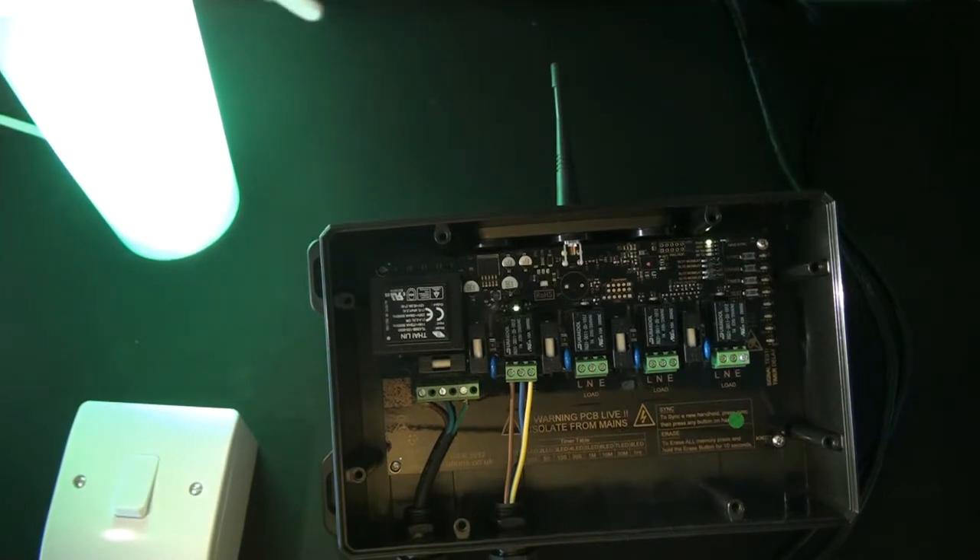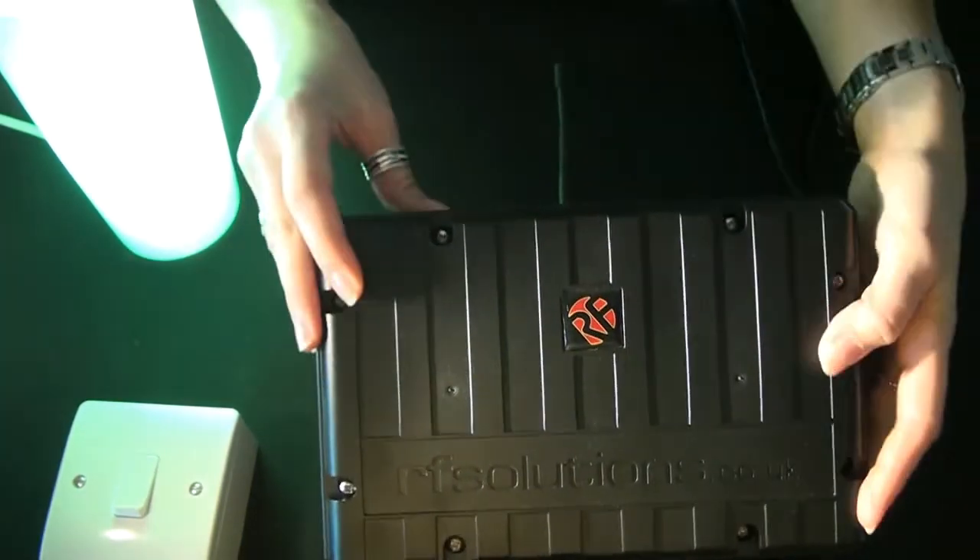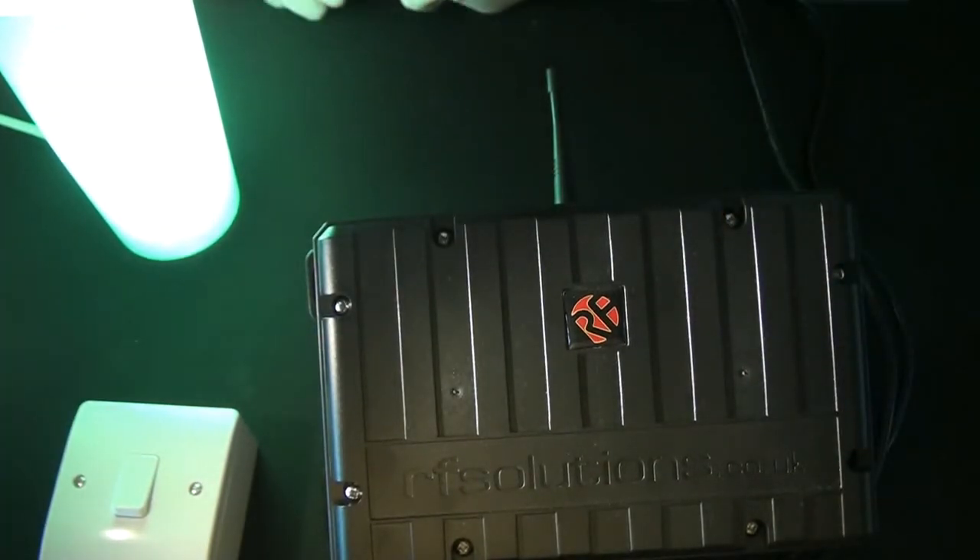Once you are happy with your pairings, simply attach the fascias to the Elite and also your wall-gang switch, and then you can fix it on the wall wherever you choose.